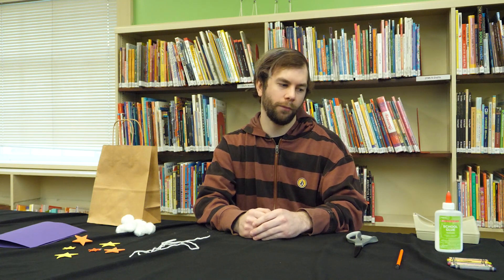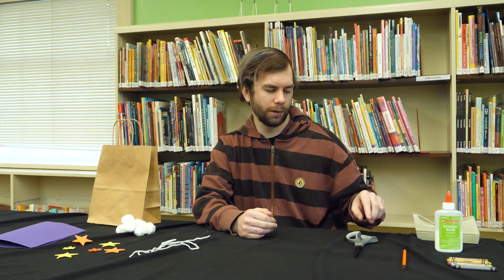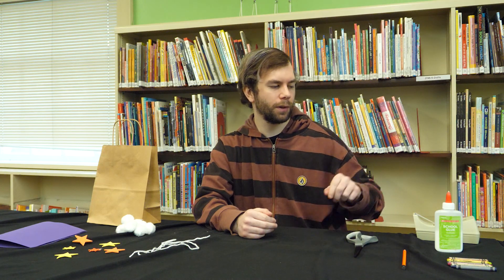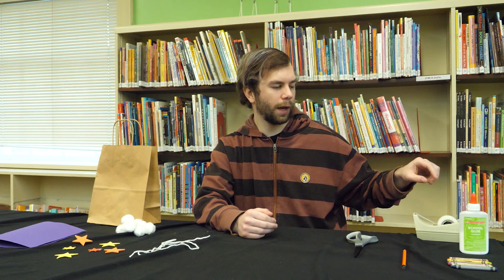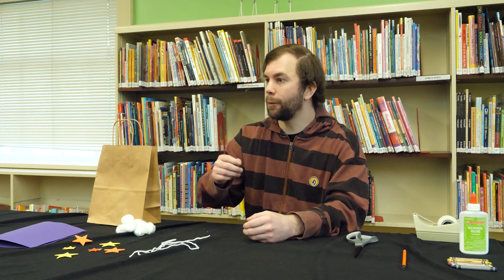Some handy things to have at home are some crayons, a pencil, a pair of scissors, some glue, and optionally some tape. The supplies that will come in the craft packet that you can pick up at the library drive-through are these cotton balls,